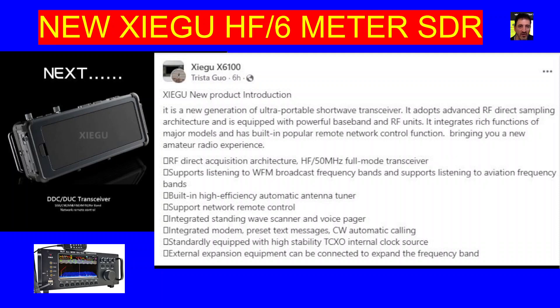External expansion equipment can be connected to expand the frequency band — so this is the big question mark. To get two meters, 70 centimeters and other bands, it looks like this device is going to be modular. So you buy the basics like the X6100 and then you start adding to it, including batteries and other things. It's interesting that they're going to price this reasonably.